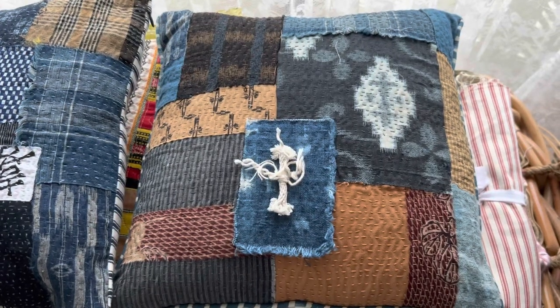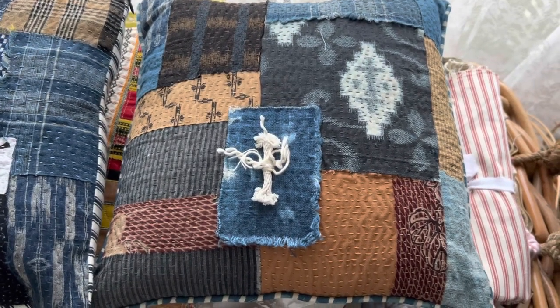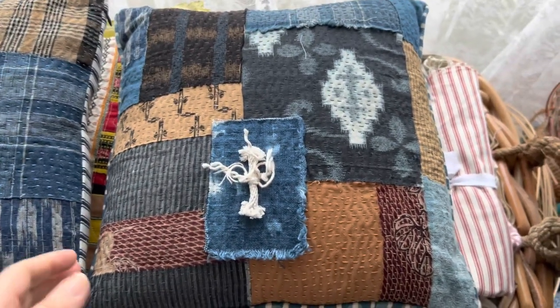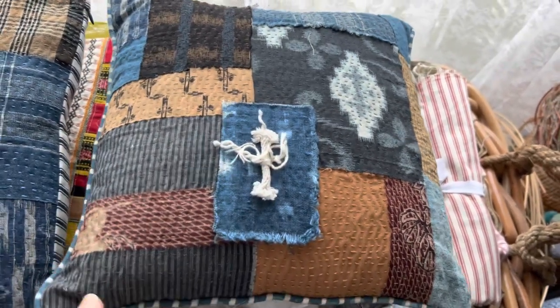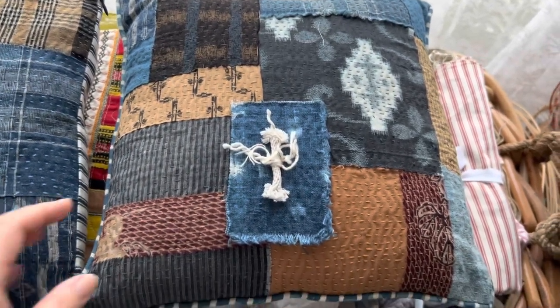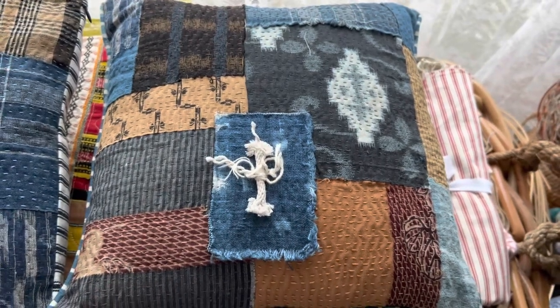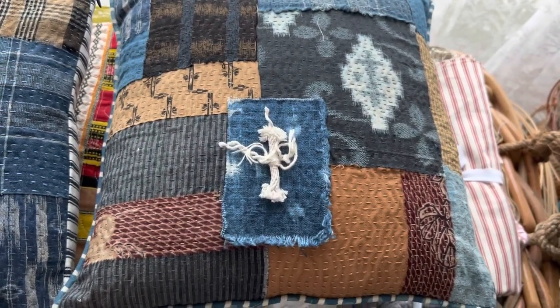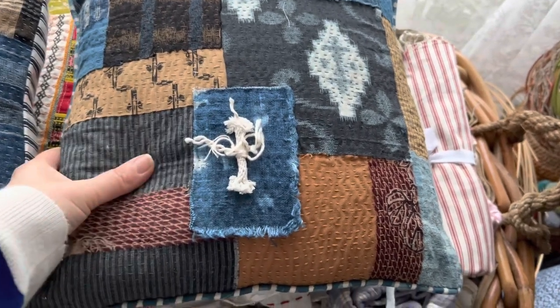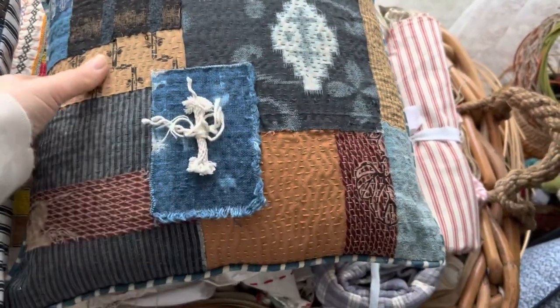Hi everyone, it's Rachel here and I'm at Mum's place. She's pulled out some of her amazing stitching that she would like to sell. I'm just showing you a couple of cushions — I'll have to measure them to see the size, they might be 35 by 35 centimetres or 40 by 40. But she has two of these beautiful cushions.